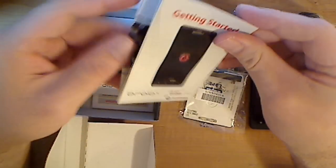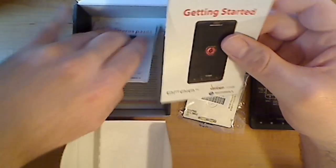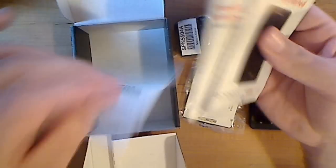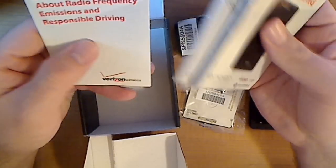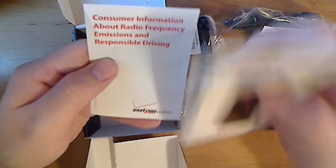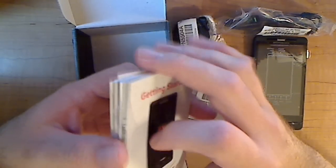Feels like a metal or aluminum back case. As well, you have your usual getting started guide — something in Spanish or otherwise. I don't know, I don't read Spanish anyway. Product guide and responsible driving consumer information. Responsible driving, guys — always be safe, don't text and drive. That's why you got the speak-to-text, right?